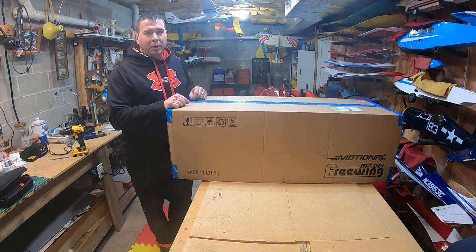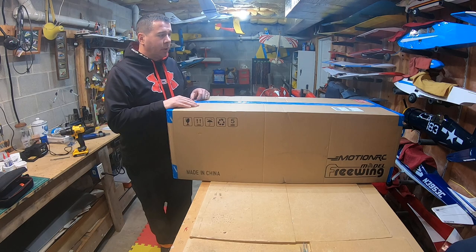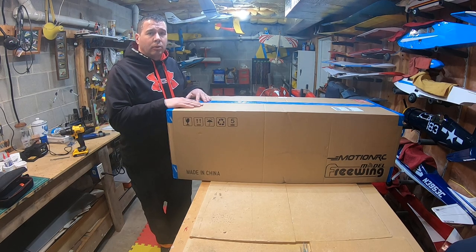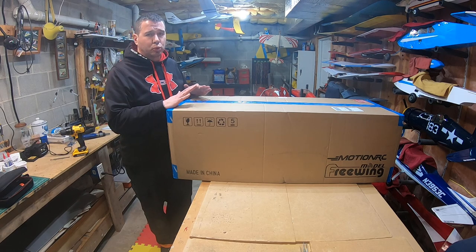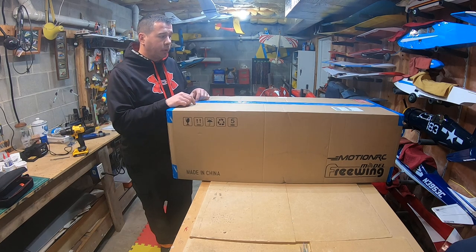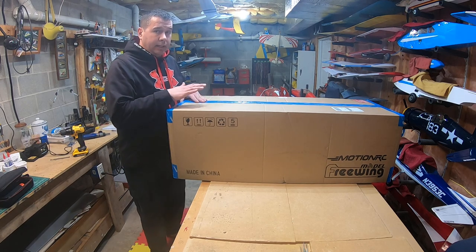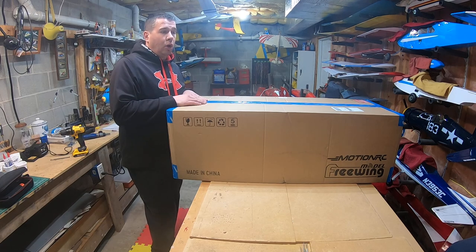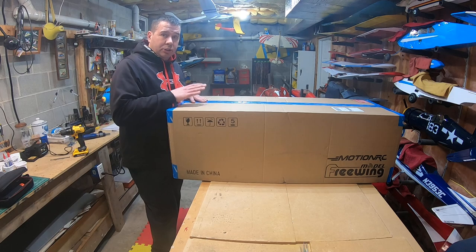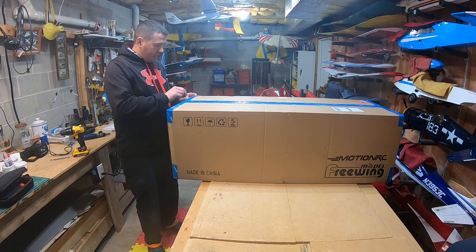Hey guys, it's Brendan. Thanks again for joining me on my channel. Welcome back down here to the lair. Another unboxing video as I always do. This one has been on my radar for a while now and you guys finally talked me into it. I decided to make the purchase. This is really one of the last two that I have on my radar. Without much ado, let's cut this bad boy open and I'll give you my first impression.